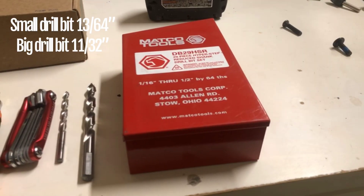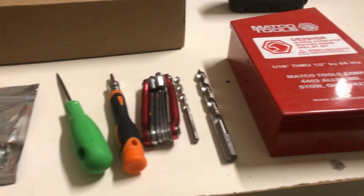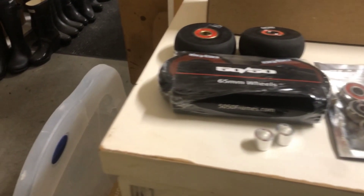Here are some of the things you're going to need in order to get your completed setup. You'll need two drill bits — 13/64 inch and 11/32 inch — a small Phillips head screwdriver, a metal pick or anything you can use to make marks, and wheels and bearings for your new frame setup.